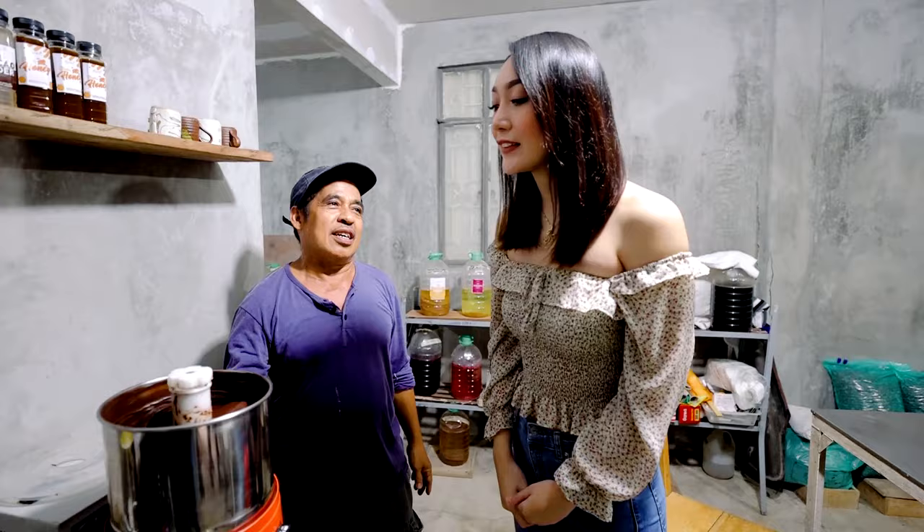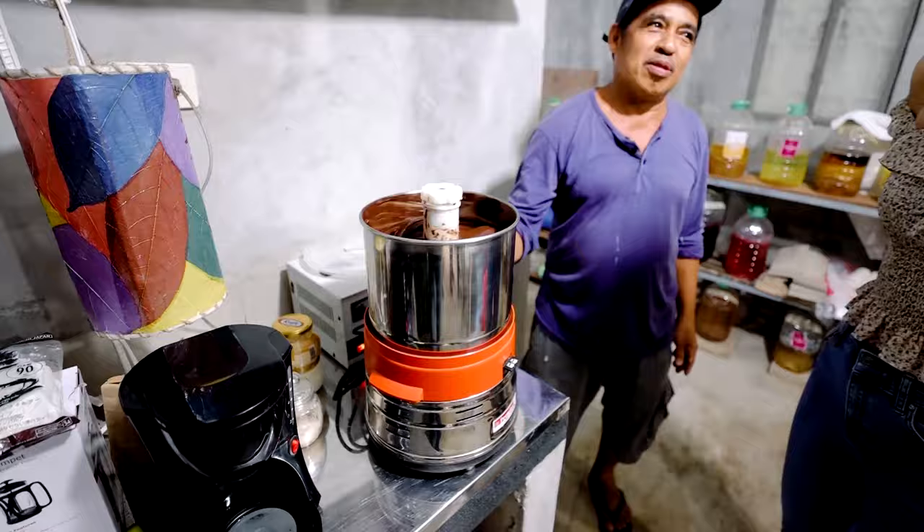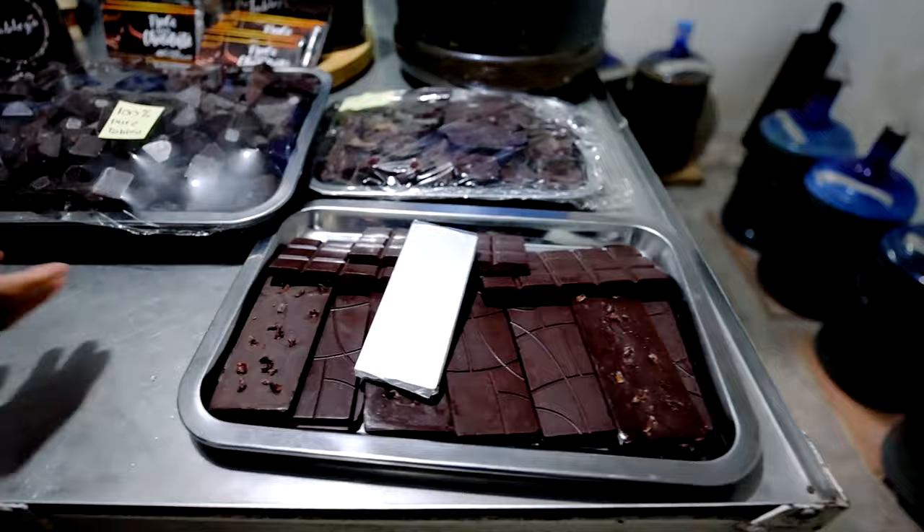After the grinder, let's put it here. This is the millinger. This is the chocolate refinement. That's why it's so light. But we can also do the chocolate. Now, after this, the final product. Yes, this is the product.